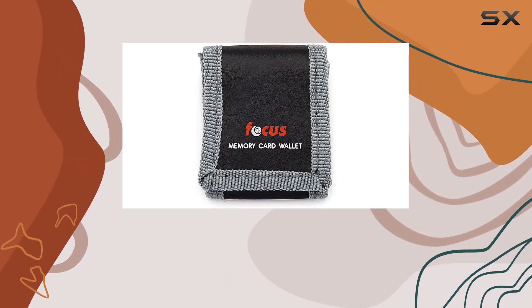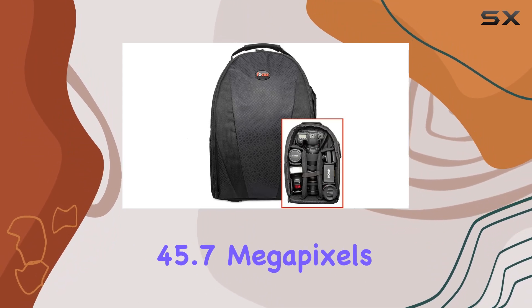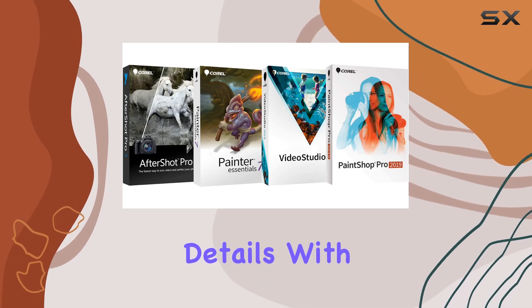The XP5 processor is the heart of this camera, processing all 45.7MP swiftly, resulting in lower noise, wider dynamic range, and stunning details.